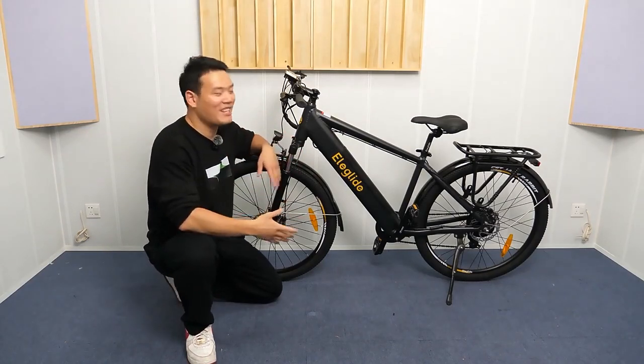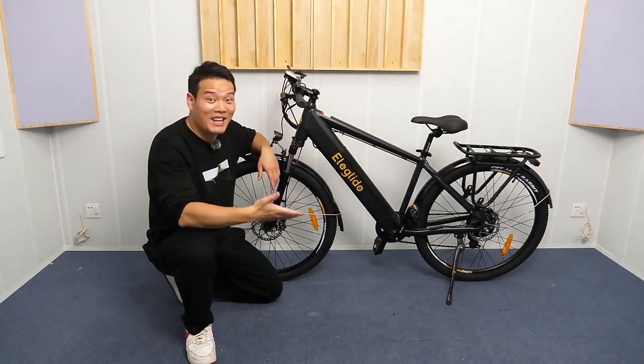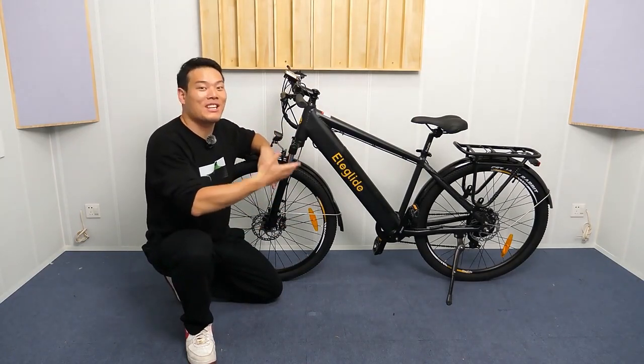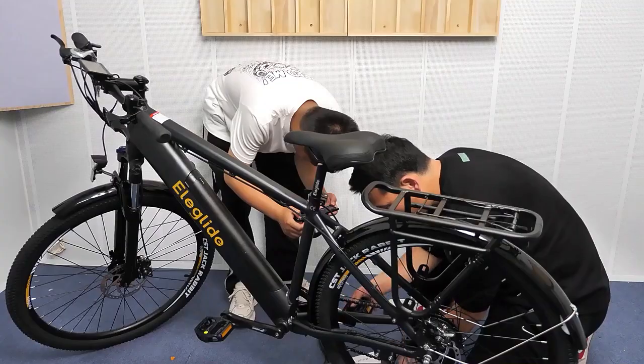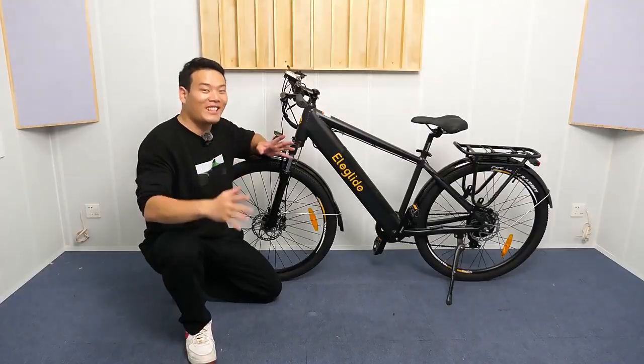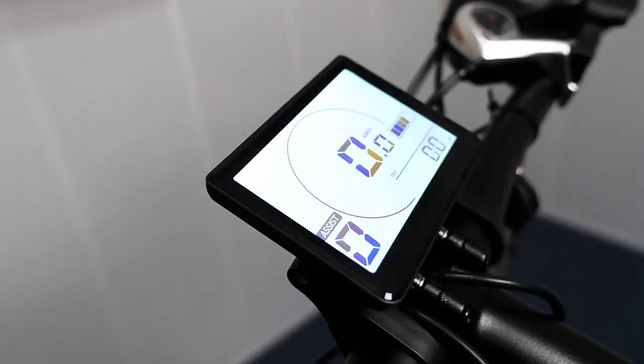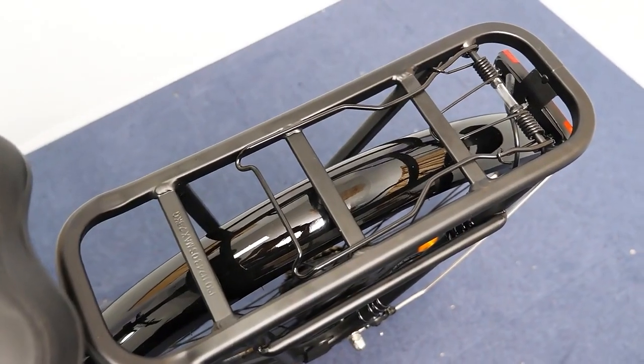Alright, that's it. Three things I really like. First is it's easy to assemble — it comes 90% pre-installed, so it really doesn't require you to do much work from your end. Second is the elegant design. You see the overall finish, the LCD display, and also the backseat.